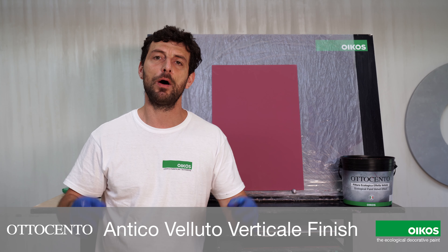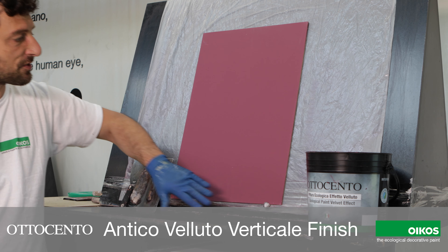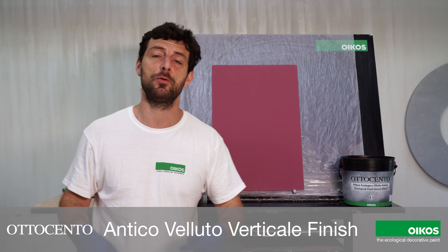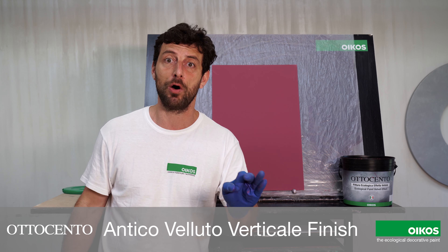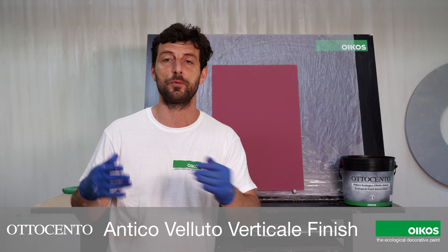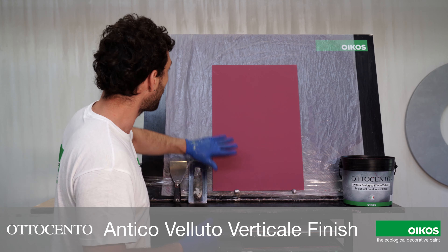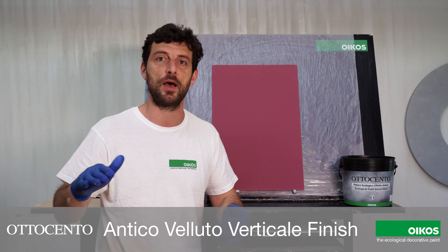Let's see now a practical demonstration. Here I have a panel that is ready for the application because I applied one coat of Base Coat Super Color in the color in combination with the color of Ottocento that I chose from the color chart. The surface, the wall, has to be completely smooth and regular.